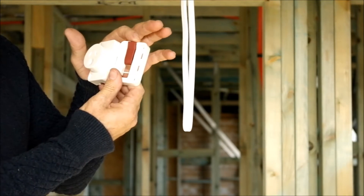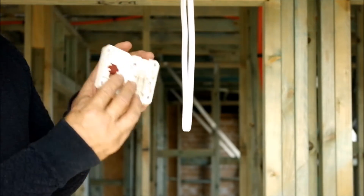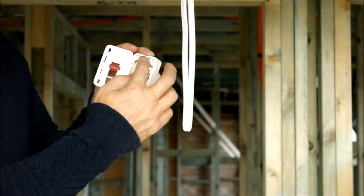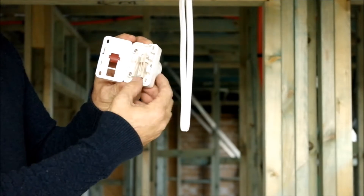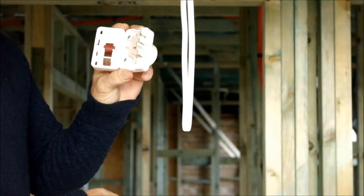Ensure that the red rotating lever is in a fully open position at the back. Because we're using 1.5 millimeter cable, we need to select the 1.5 millimeter side on the cable guide. We do so by sliding it toward the top until the mark at the top matches 1.5.